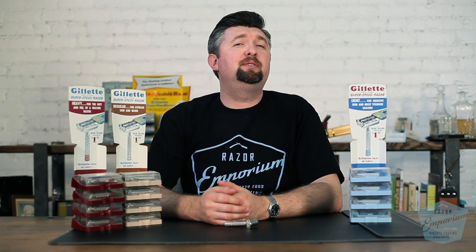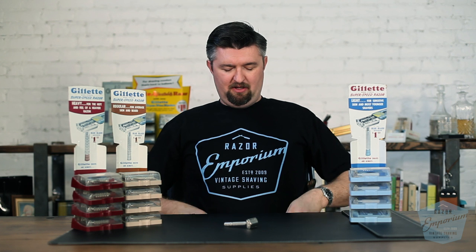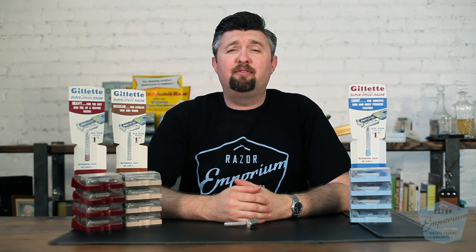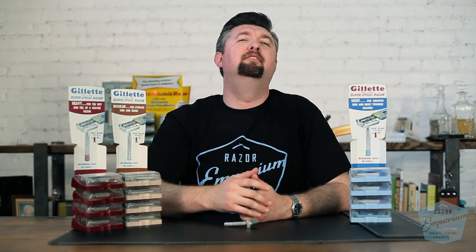Thank you guys so much for watching. If there's something about the Super Speed Trio that I missed, leave a comment — and if you do, you're entered to win the official Razor Emporium black and blue t-shirt. We're so grateful for you guys checking out our channel today. Subscribe, share a video with a friend, and we'll see you next time here at Razor Emporium for all things vintage shaving.